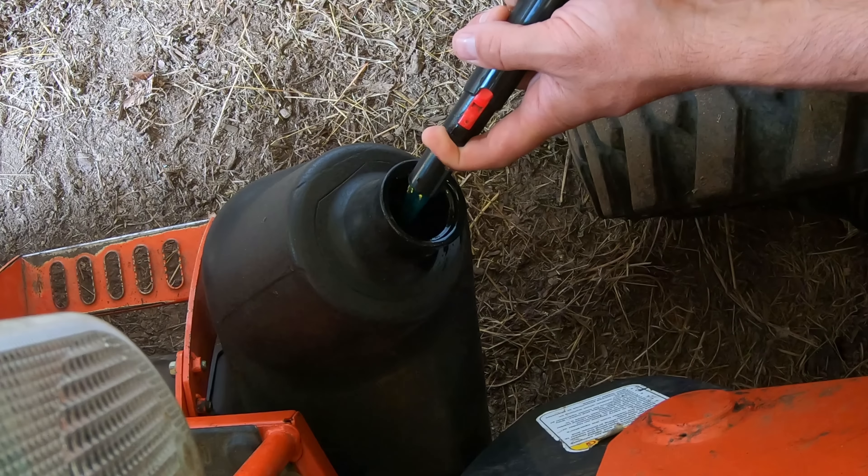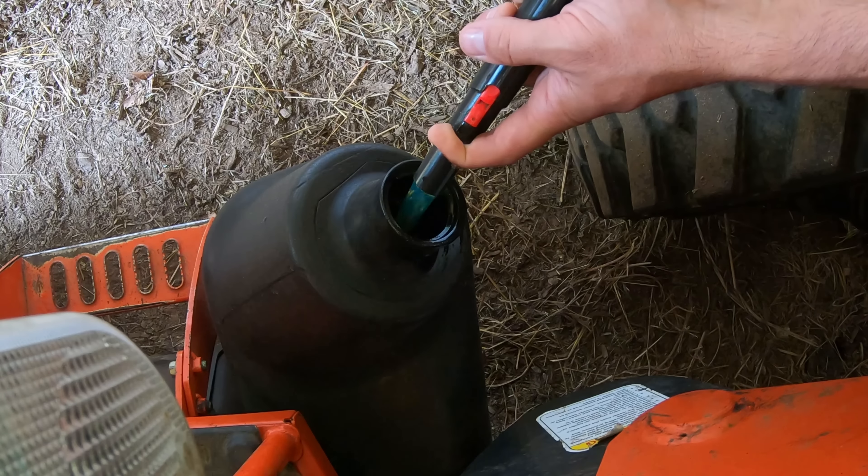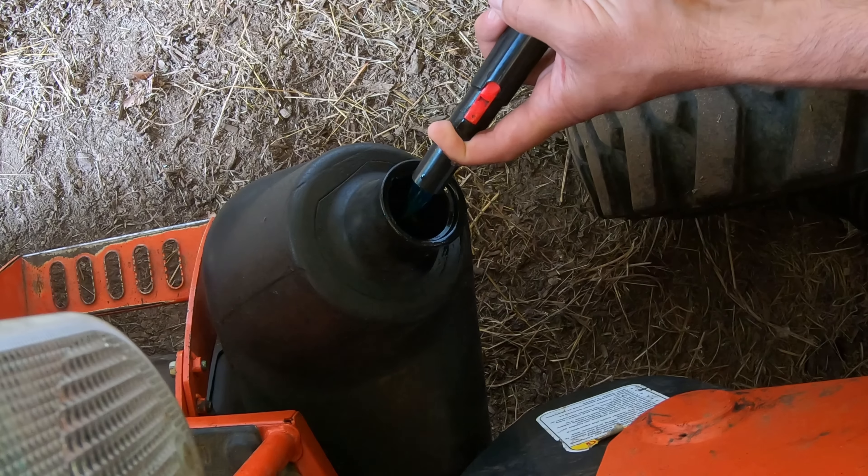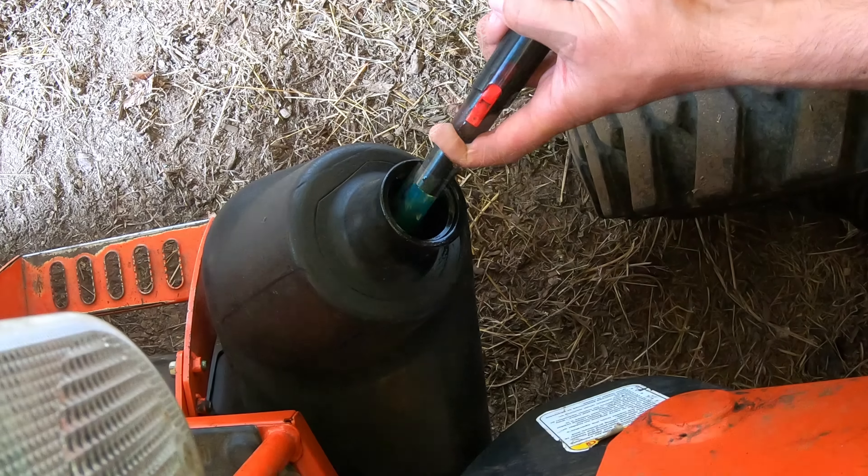Welcome back to the channel. If you've bought a gas or diesel container recently, I'm sure you're aware of how they just gurgle and take forever to fill up whatever you're trying to fill. Today's video is a quick demonstration on how you can turn this annoying gurgling into smooth, fast flow.